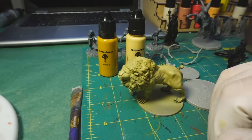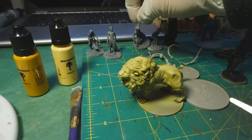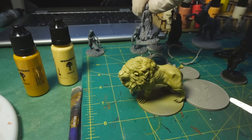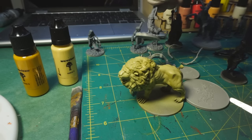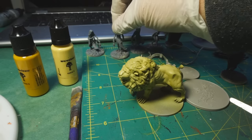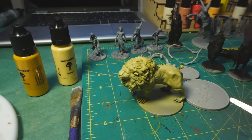I went ahead and primed everything, and some of the models are going to require a little bit more cleanup. As I said, once you get the primer on, you can usually see the seam lines better. And some of them on these guys are really, really fine — seeing them when it's just plastic is tough, but once you get the primer on, there they are.